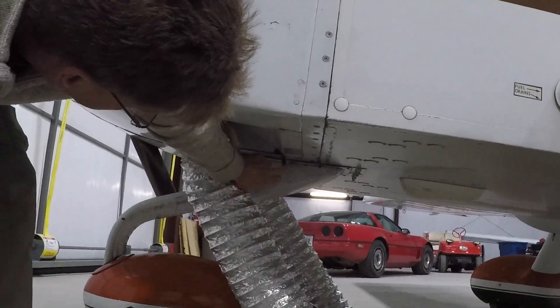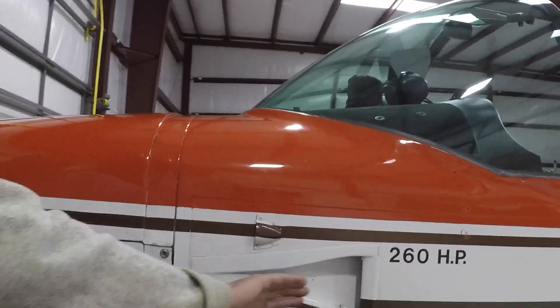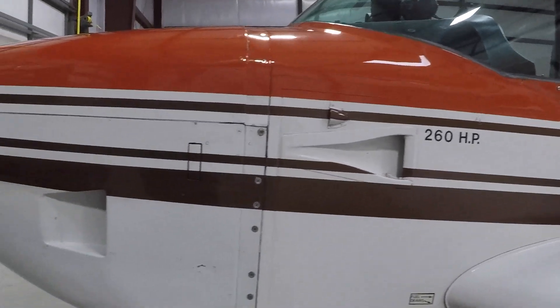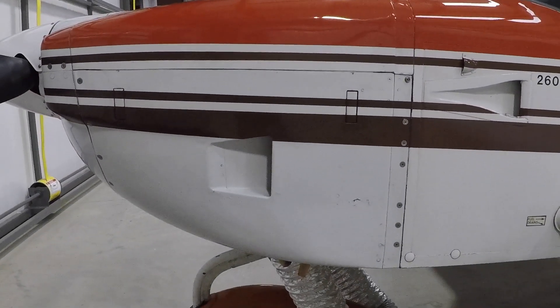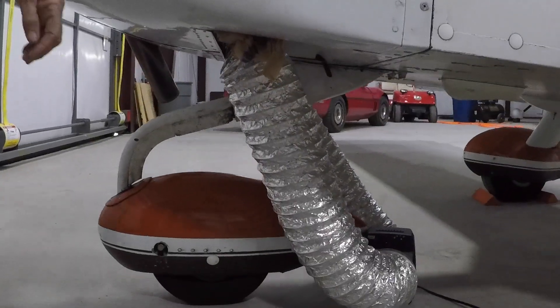Fuel pump overflow drain — unobstructed. Fresh air vents — unobstructed. Air cleaner drain does not apply to this aircraft — it's been modified. Oil breather vent — unobstructed.